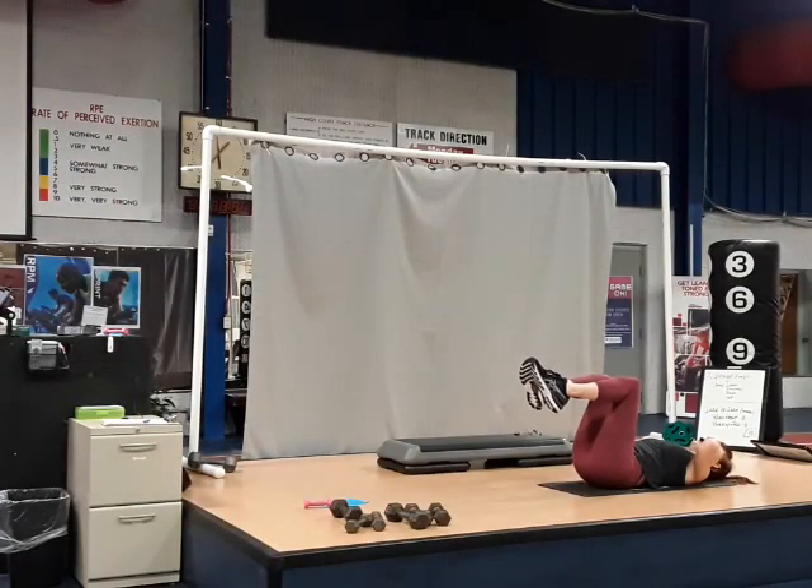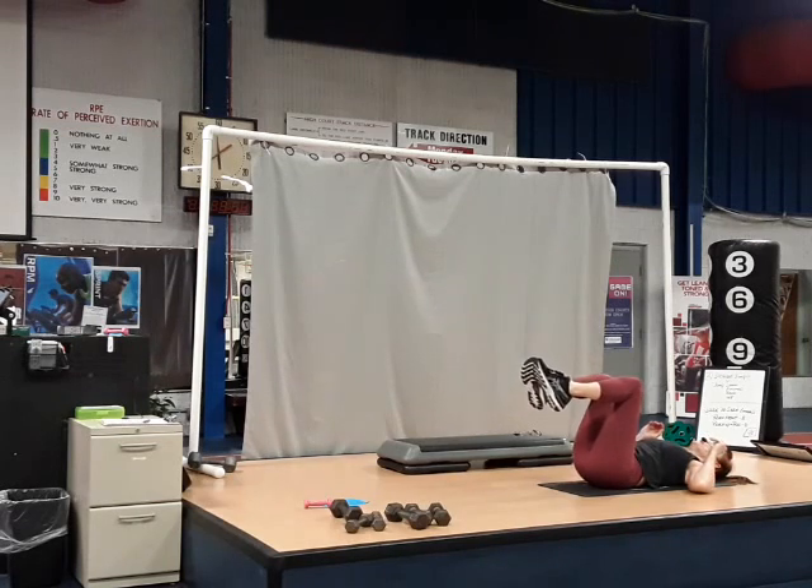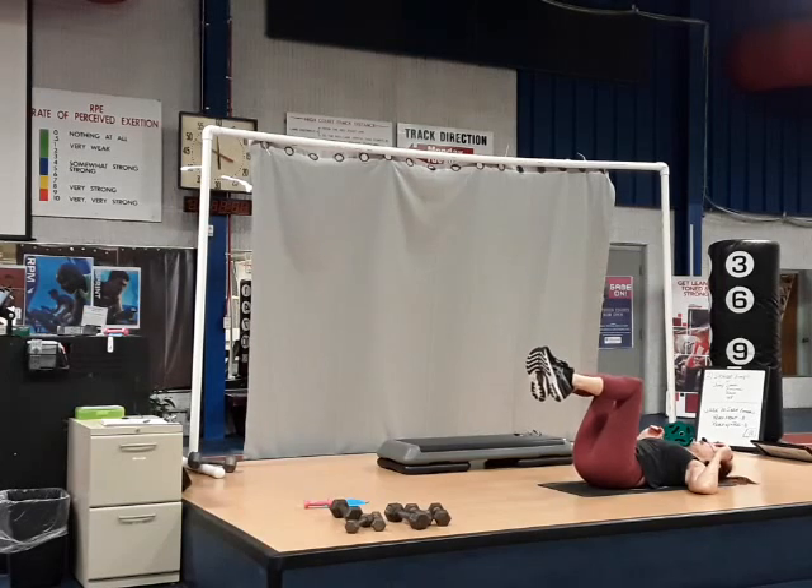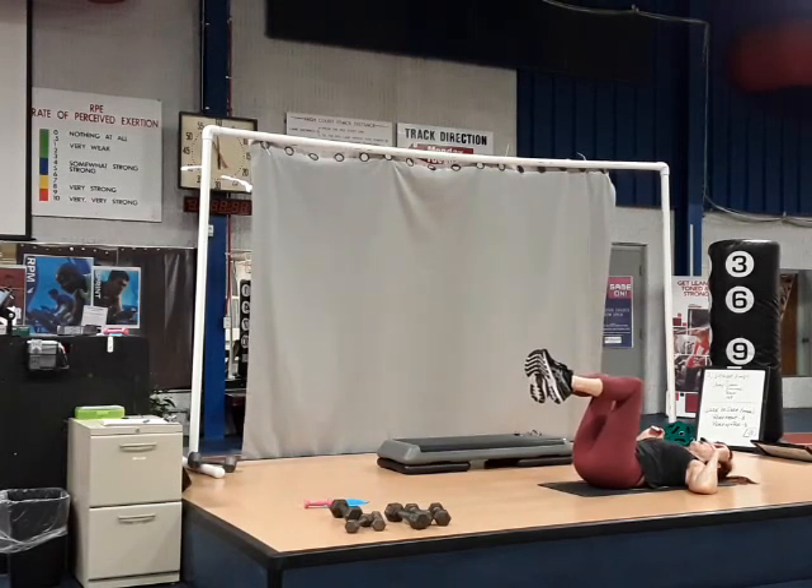Very small, very controlled. Five, six, seven, eight more. Try not to swing. Lower back is relaxed. Contract those lower abs. Four more here — four, three.